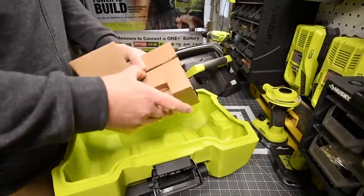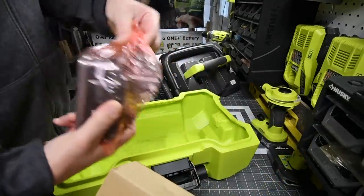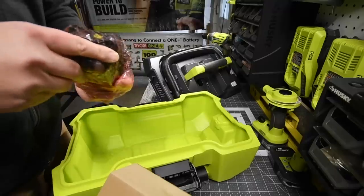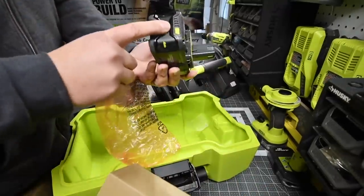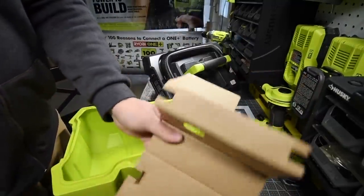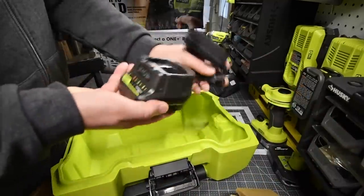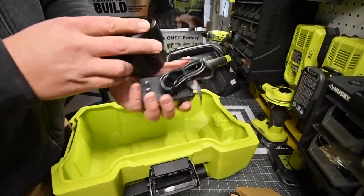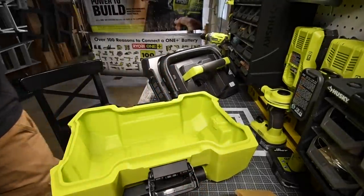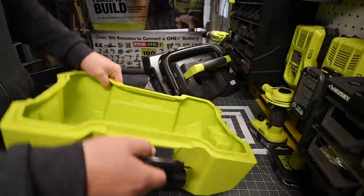Now let's check out the charger and battery. You get a black power battery — I now have two of them. As I mentioned over a month ago, Ryobi is going to heavily promote the black batteries. The battery is at half charge so let's put that on the charger. The charger model number is P118B. I already have plenty of chargers, so I don't really need an extra one.